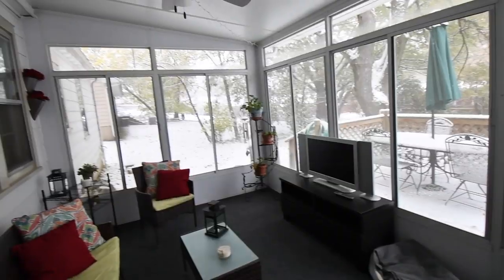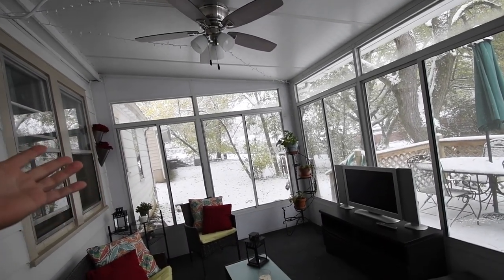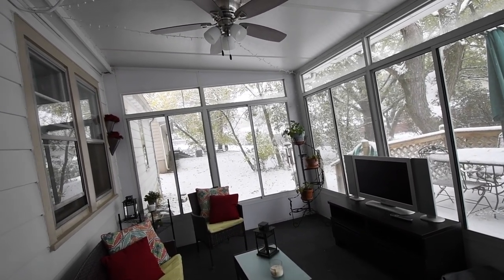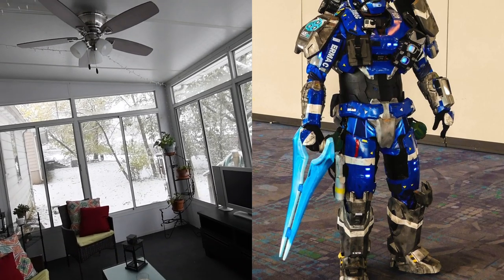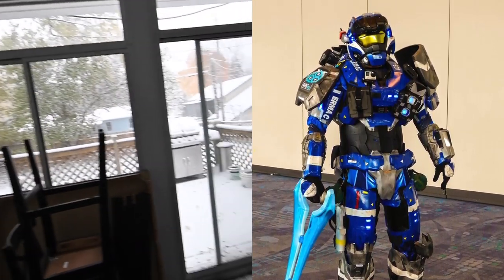Happy Halloween everyone! Today is Halloween and there's a lot of snow on the ground, so we actually can't do the planned video. I was going to put my costume on and use a leaf blower, but it's snowing so I can't.